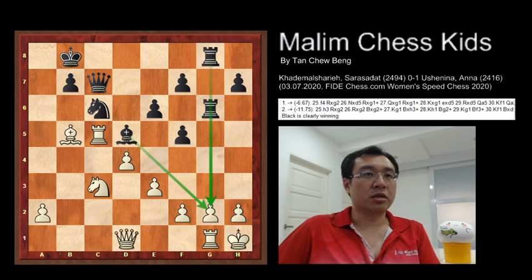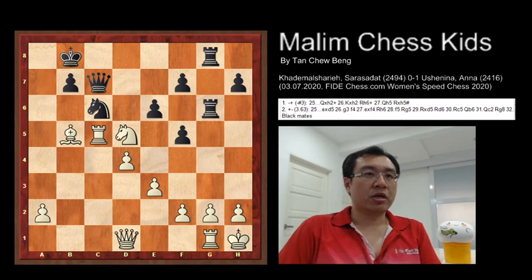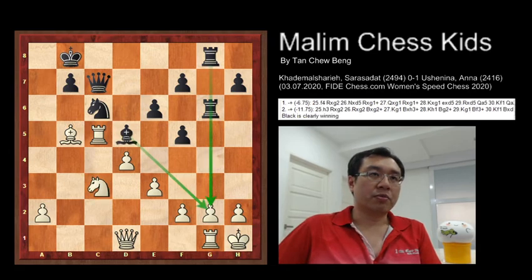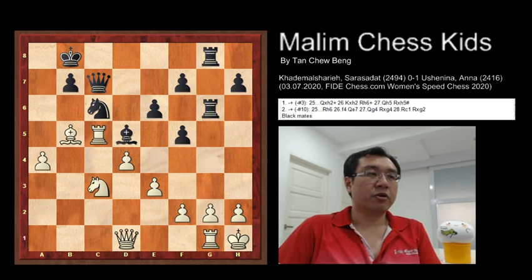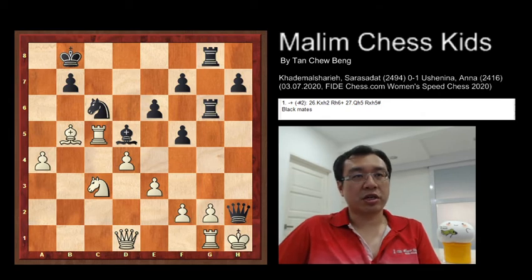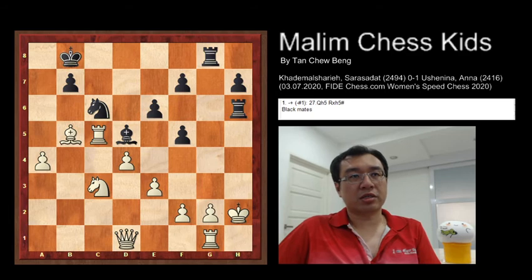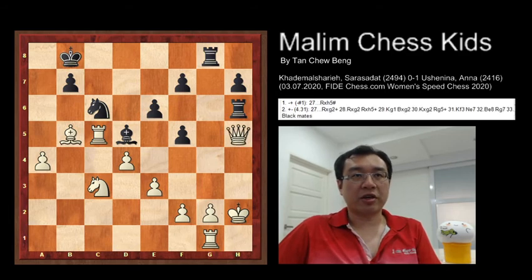Back to the position — knight takes the bishop. If White plays a4, then the same case applies: the queen sacrifice — queen to H2, check, king takes, rook H6 check, queen H5, and rook takes H5 — checkmate.